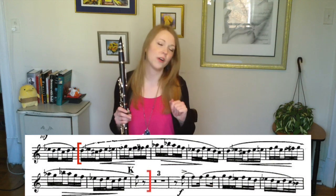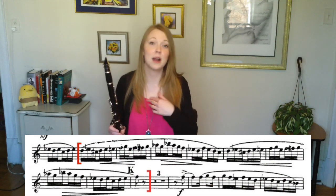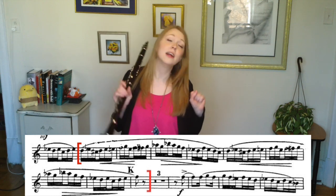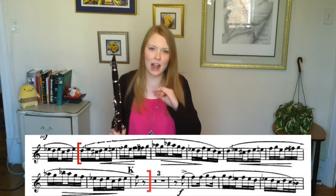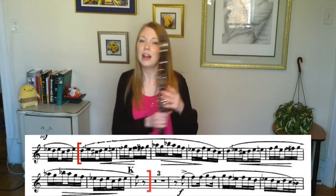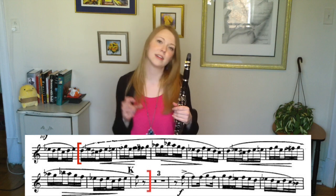Let's put this into practice. I'm going to take a passage from Scheherazade that I absolutely love, but it gives my fingers a run for their money. I want to make sure I get every single thing right, so I'm going to start it really, really slow. Every time I play it perfectly, I'm going to bump it up two clicks.